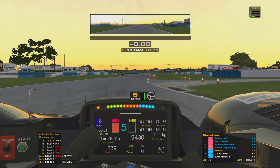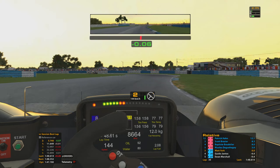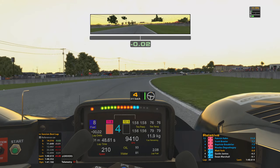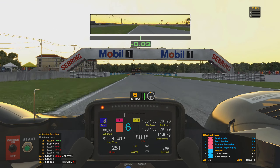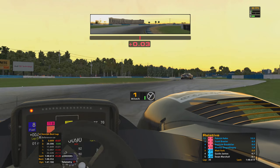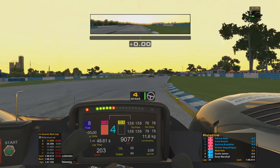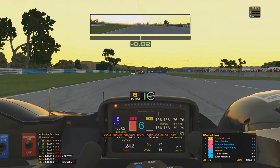That was another good run through turn one. Just trying to consolidate this P3 a little bit more — trying to give myself as much of a buffer as possible, just in case I get caught behind a GTE car in an awkward place and end up losing a whole bunch of time. We've got four and a half seconds to Guido behind now — that's a reasonable gap. It would be great if I can hop that over five seconds. Five laps of fuel left, about six minutes of the race remaining from when I last looked at the relative board.